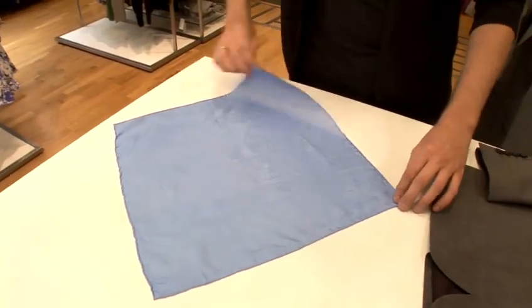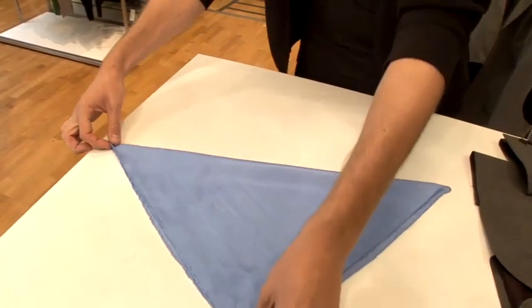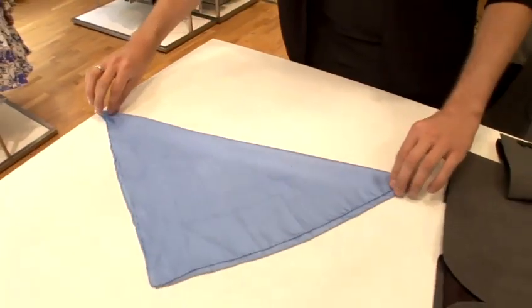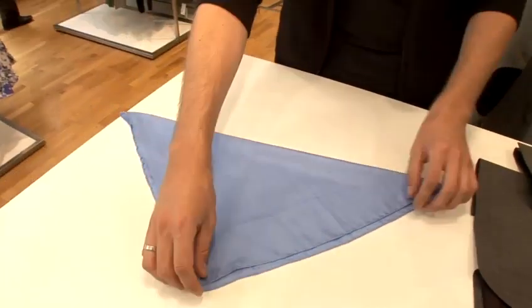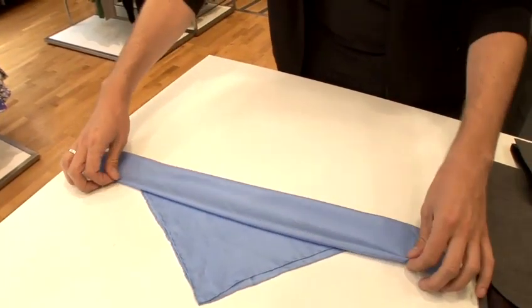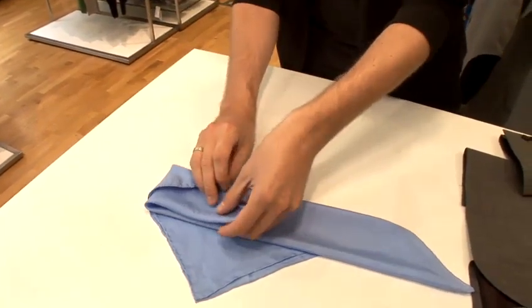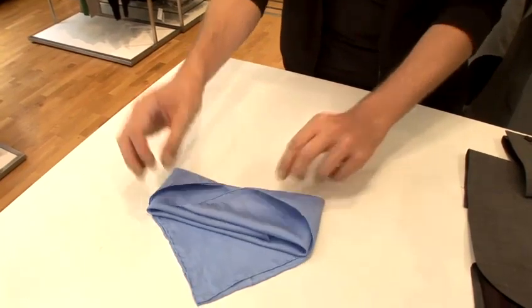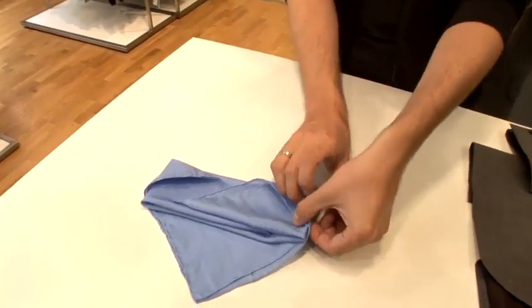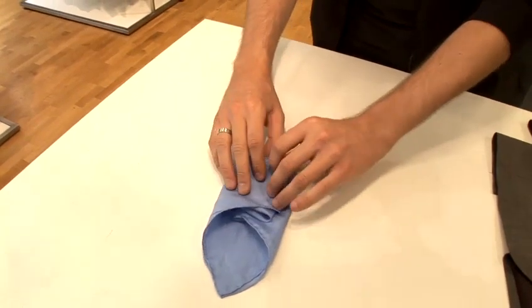This is going to be for a suit, so I'm just going to match up the corners, folding it in half diagonally. Fold the square up from the bottom and then just gently fold into the middle and then fold in again, just to create your square.